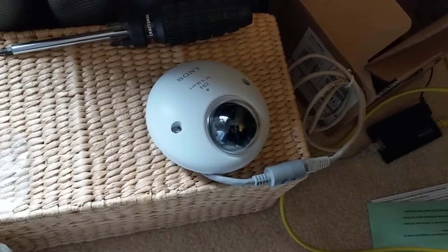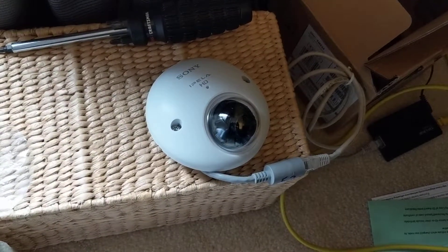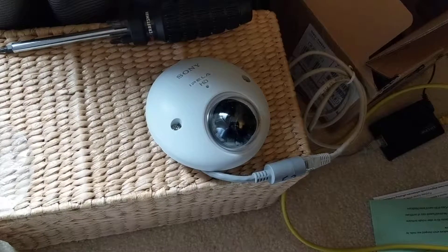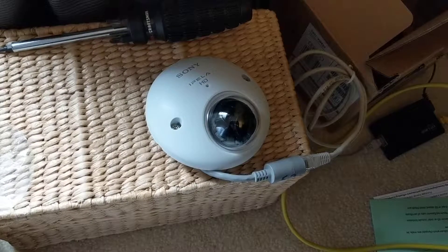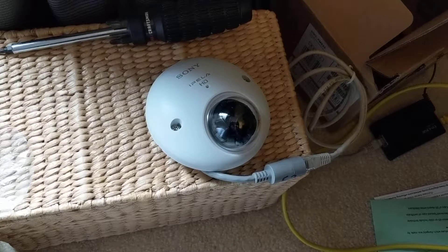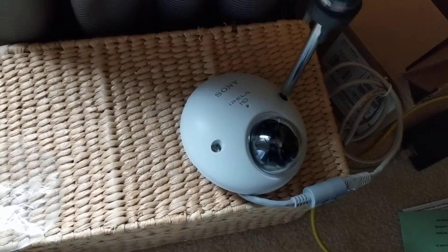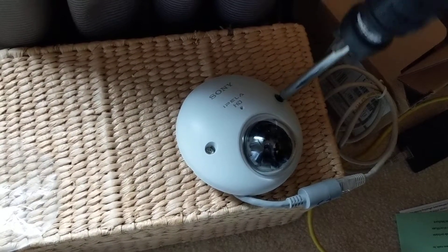This video will discuss how to do a factory reset on a Sony XM632 network camera. First, you have to take off the two screws to get inside.